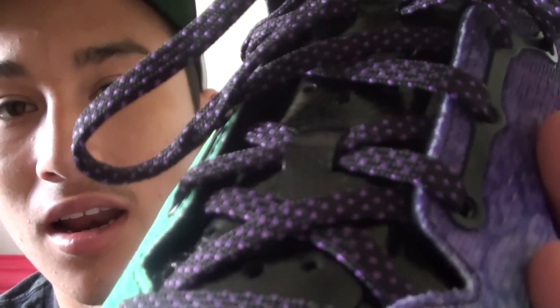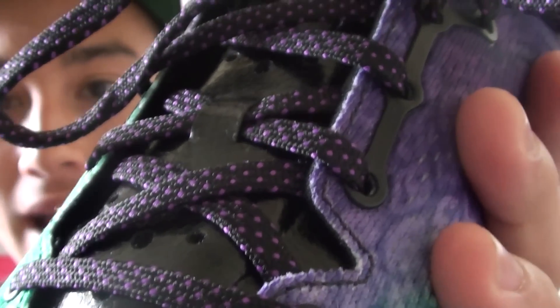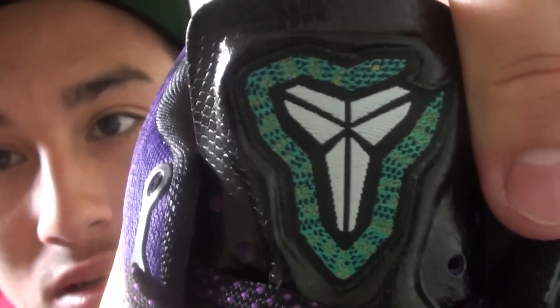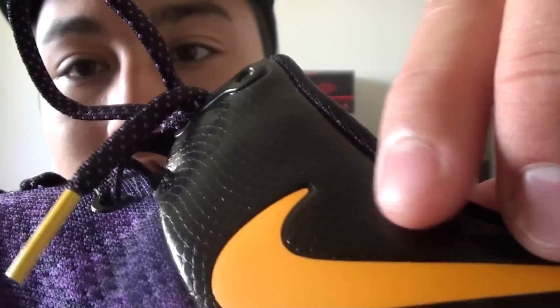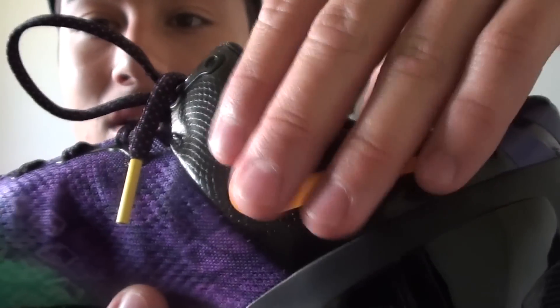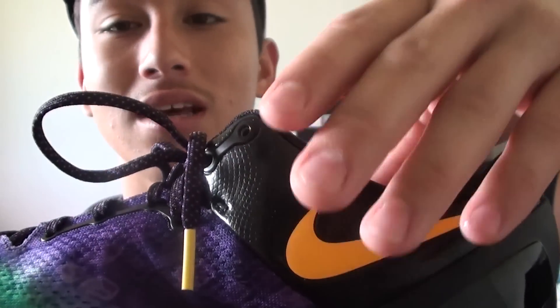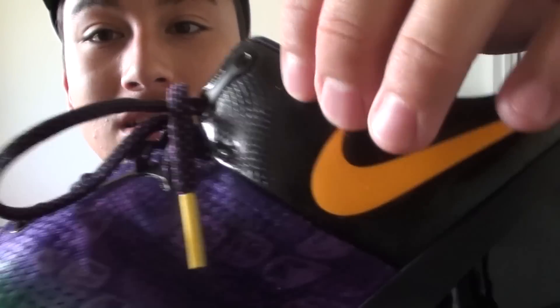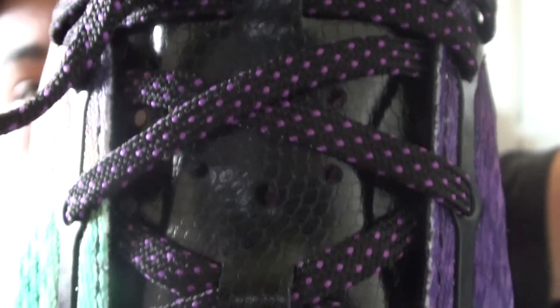And then the laces — gotta love speckled laces. Very nice black with purple. There's the tongue logo on this one. These parts of the shoe are like a scaly leather, kind of like a snake, which is very nice. I wish they released a version like this with the upper, kind of like they did with the EXT versions, but with this small-scale leather and the yellow swoosh — that looks sick. And that leather is all on the tongue as well.